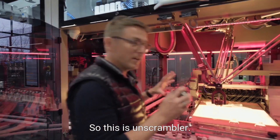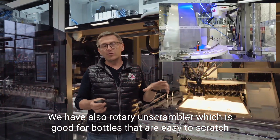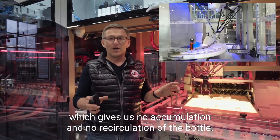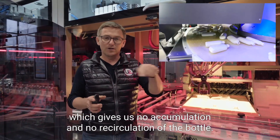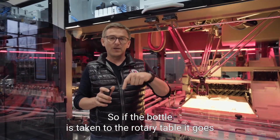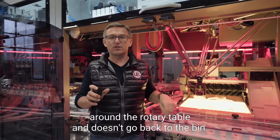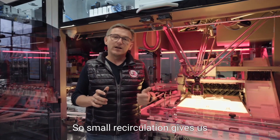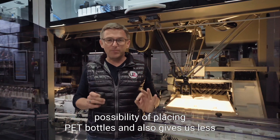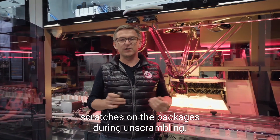So that's the unscrambler — it's one fitting option. We also have a rotary unscrambler, which is good for bottles that are easy to scratch, as it gives us no accumulation and no recirculation. If a bottle is taken to the rotary table, it goes around the table and doesn't go back to the beam. This small recirculation gives us the possibility of placing PET bottles with fewer scratches on the packages during unscrambling.